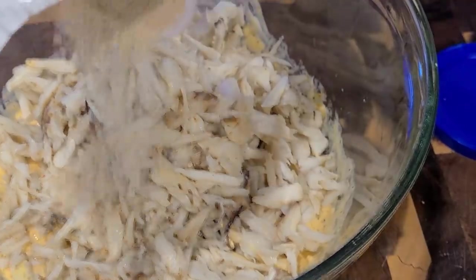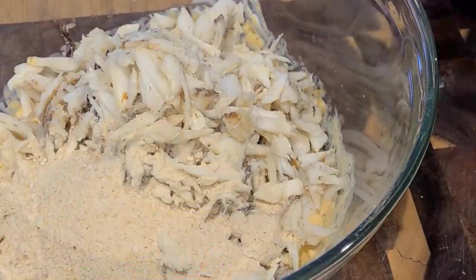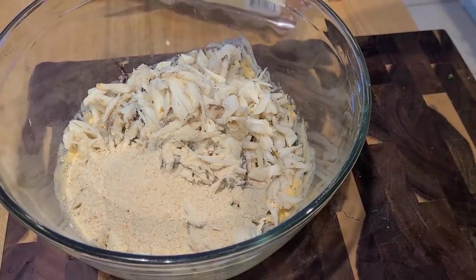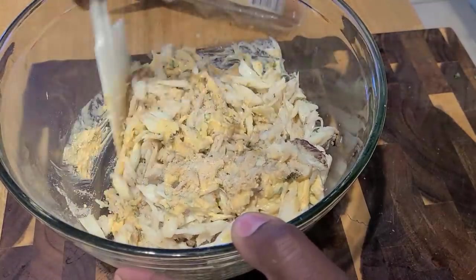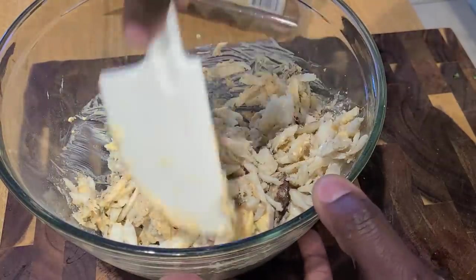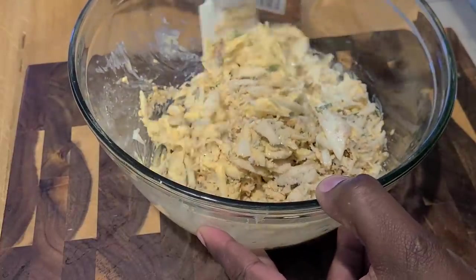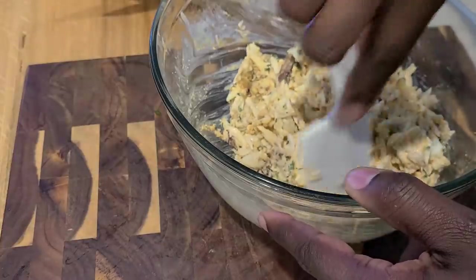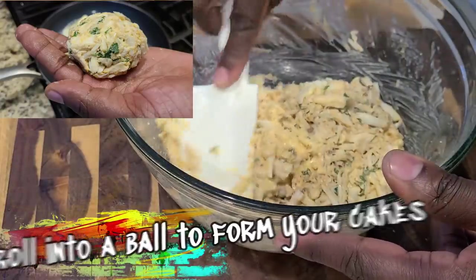Now you can add in your binder or filler — whatever you want to call it. I don't like to add a lot, if any at all. It could be breadcrumbs, it could be crumbled crackers. Something I tried last year that I need to go back to was a chicken and a biscuit cracker — if you've never had one, hit your nearest store, I'll put a link in the description. Those crackers are old school good. Gently fold everything into your mix — you don't want to break up your lumps. Gently fold, not mix. If your mixture feels too watery, add a little more filler. Roll it into a ball, form your little cakes, and we're ready to move on to the fun part — pan searing these babies.